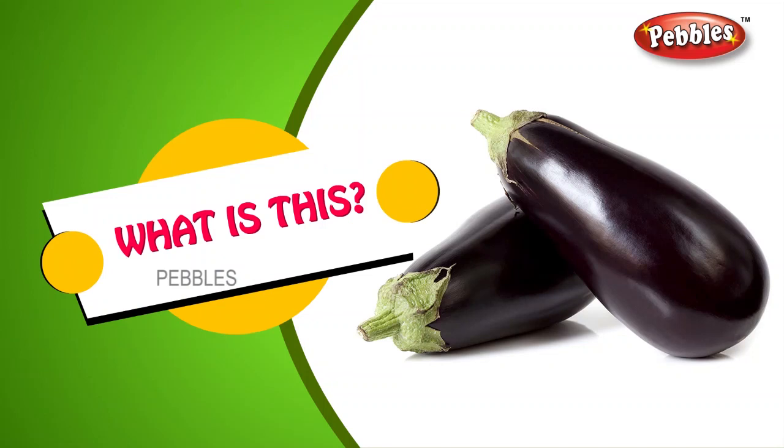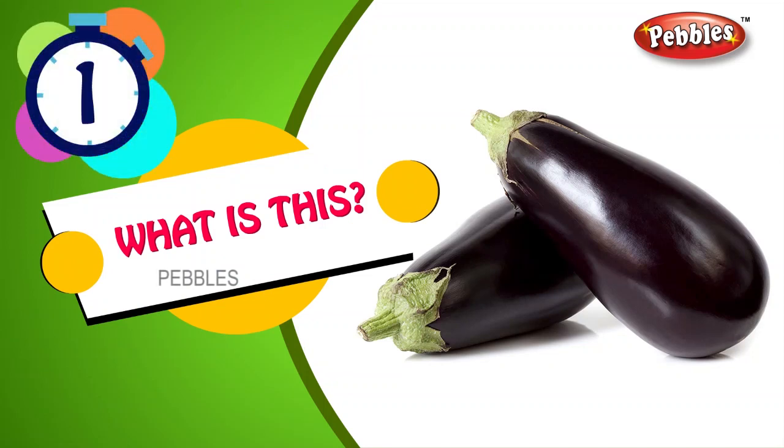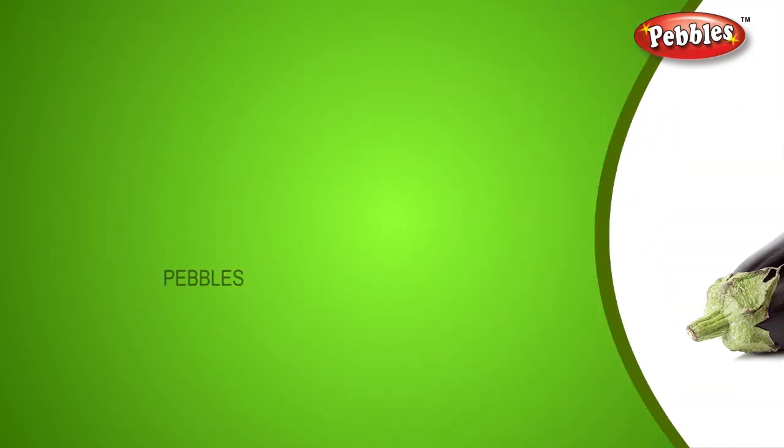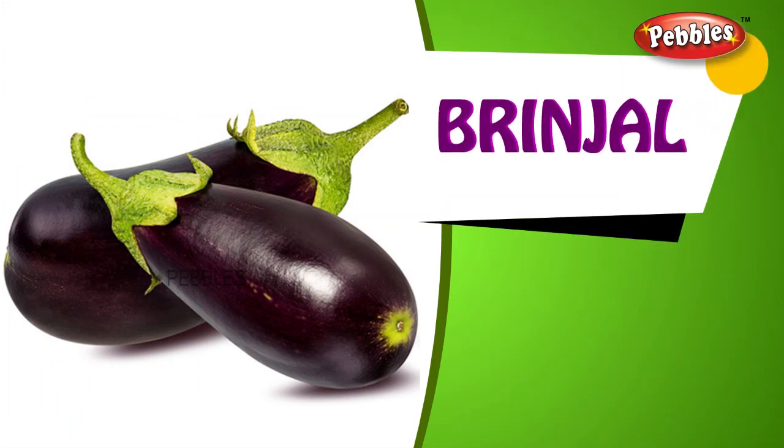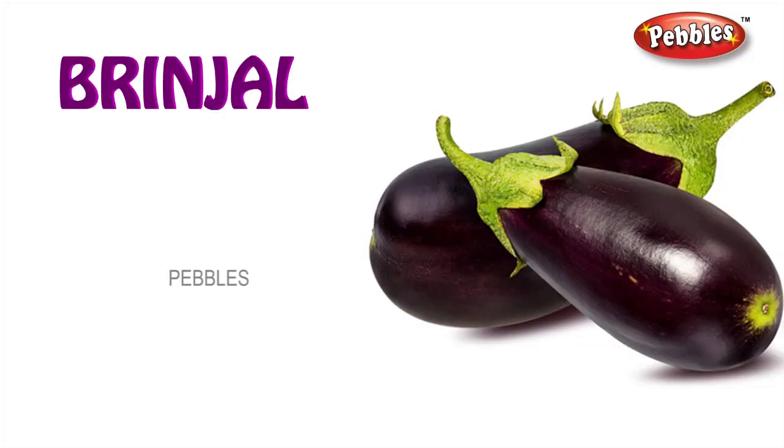What is this? Brinjal. B-R-I-N-J-A-L. Brinjal.